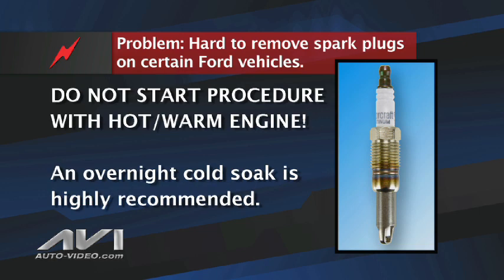First, to begin the spark plug removal procedure, the engine must be at room temperature — not hot or even warm from recent use. Therefore, our technicians recommend a complete cold soak overnight before beginning. Although this may be an inconvenience to the customer, it's certainly better than having broken spark plugs.